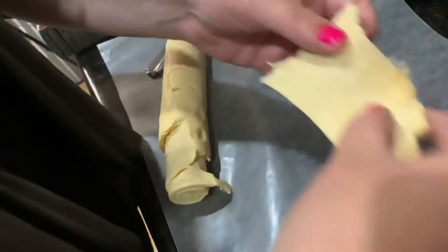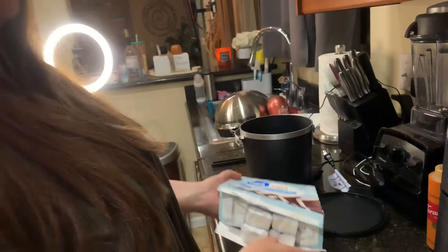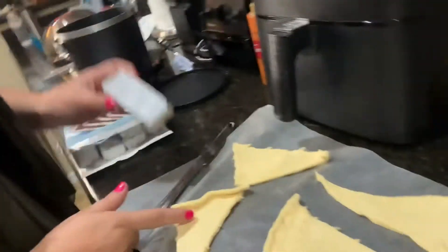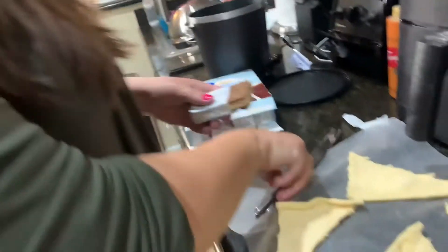So you're gonna take these and roll them out. I got the mini vanilla ice cream sandwiches, and what we're gonna do is cut them — probably little ones — we'll cut three, put them in here, cover it, and kind of make a bowl. I'm not sure exactly how they make fried ice cream, but I saw this on TikTok and was like, let's try it.